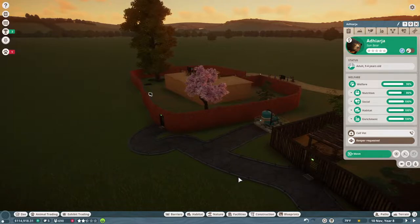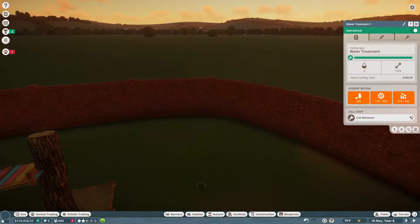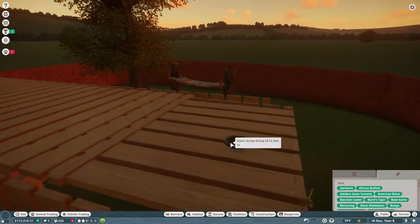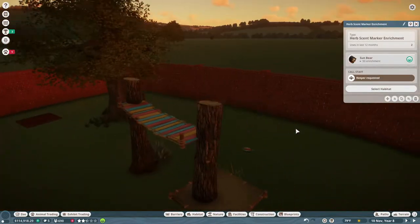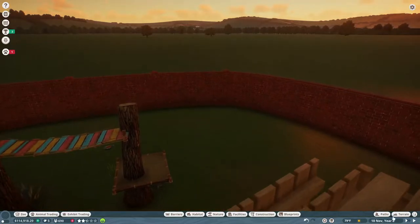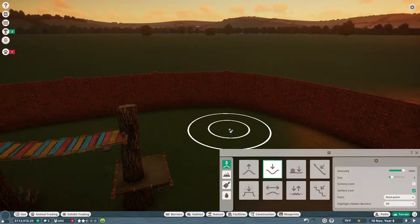The only thing I did off camera besides trying to figure that out is put a water treatment plant here. I really think the sun bears' habitat is so barren and I feel so bad because I want them to have a really nice area. I was thinking we could build them a little water area.